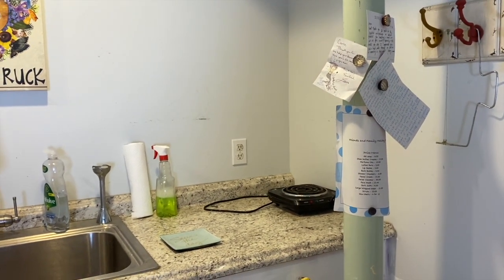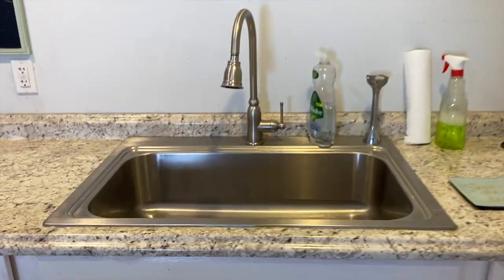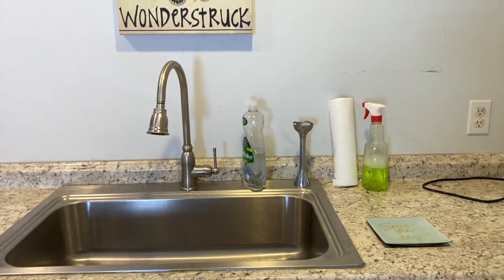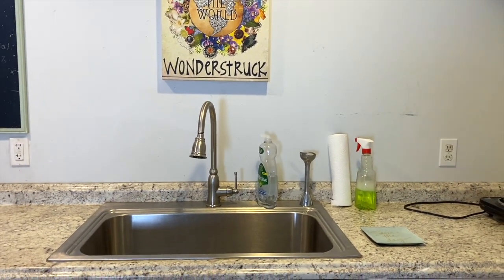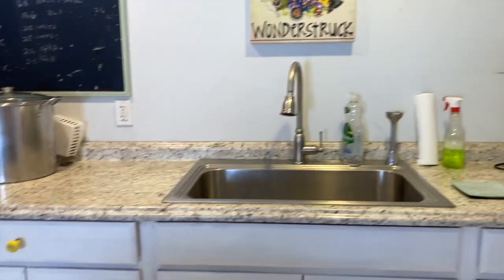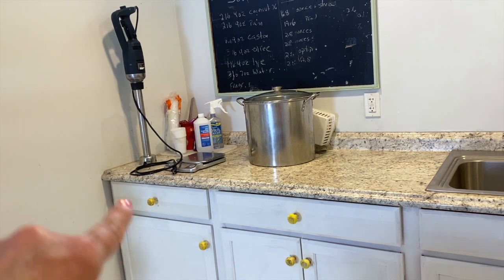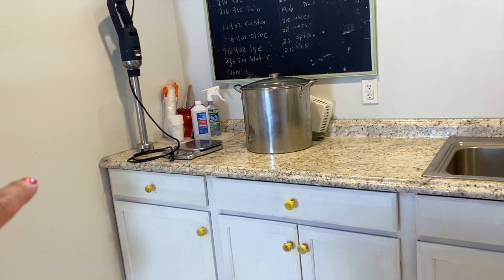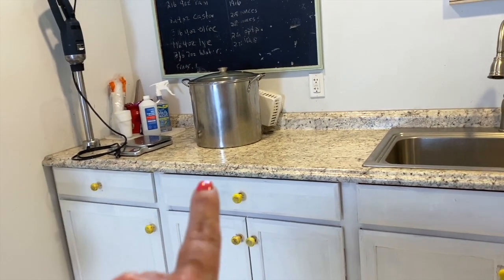There's a plug-in stovetop, and I have another bigger one on a shelf behind me. I wanted a big open sink knowing I'd be working with large soap pots. My little wand mixer lives on the back there — I'm always grabbing it. The cabinets are great; the drawer on the far left has all my gloves and sponges.